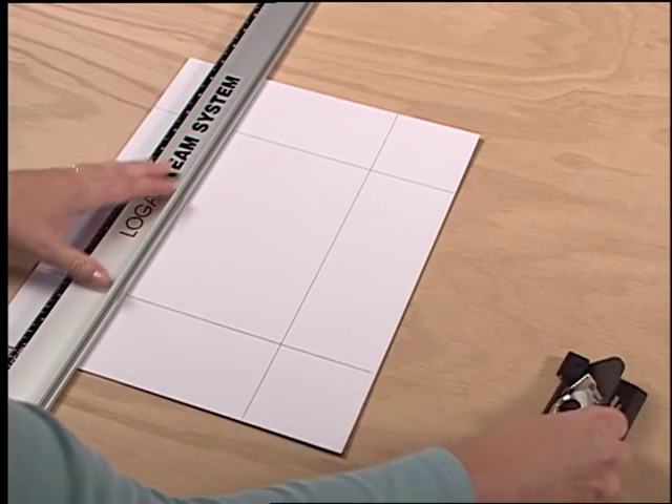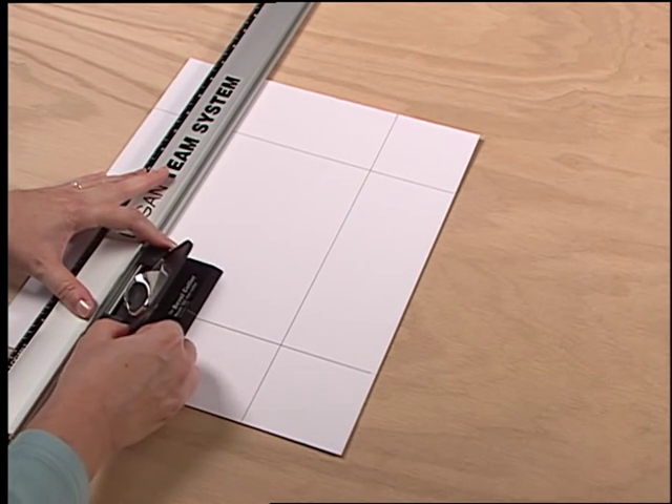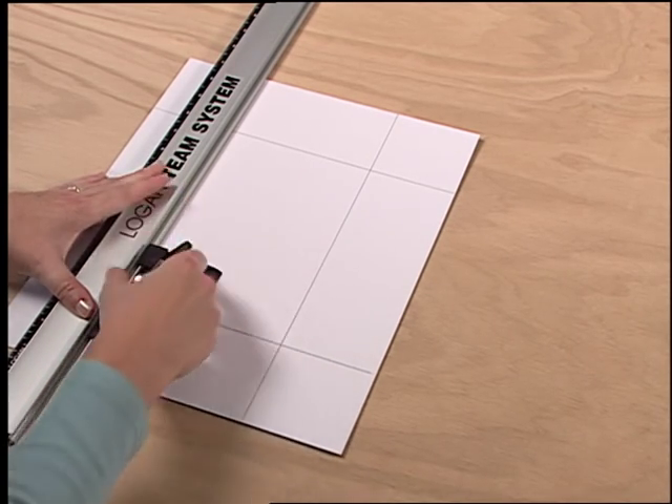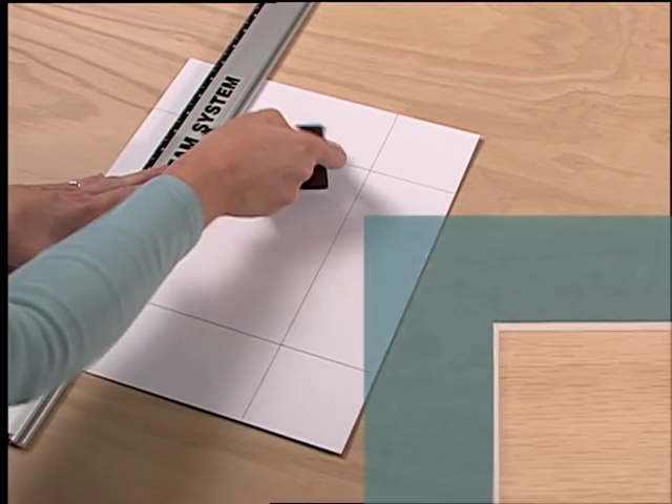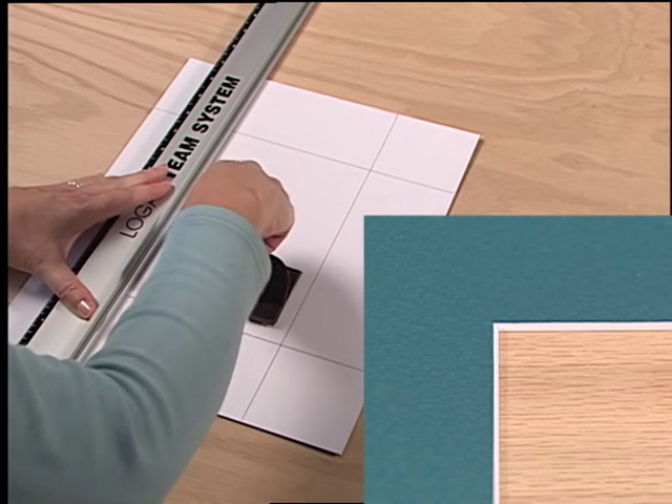See that your cutting head is always riding on the insides of the four lines. Cutting from the proper sides of the line will produce a properly angled bevel cut.